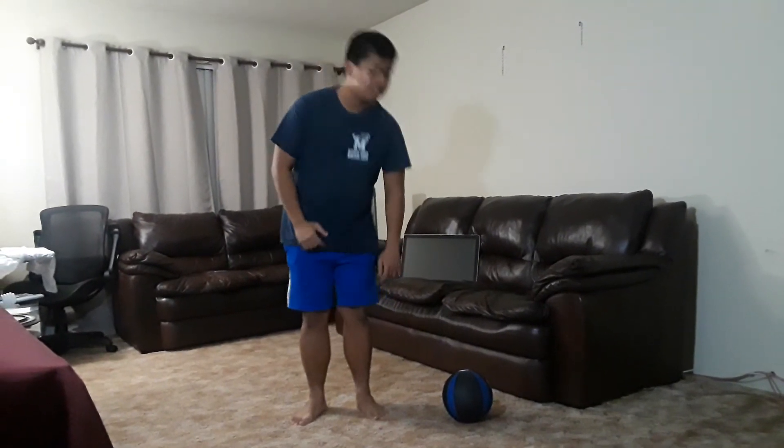Hello everyone, my name is Sigmund and I'm going to be showing you three exercises that you could do at the comfort of your own home. The first exercise is called Medicine Ball Twists.